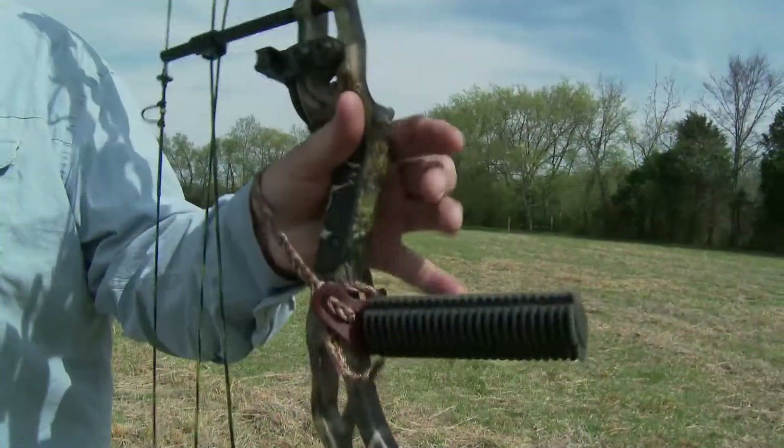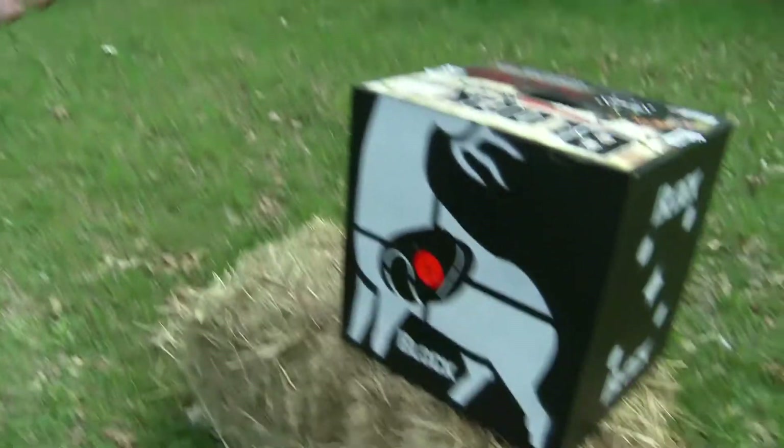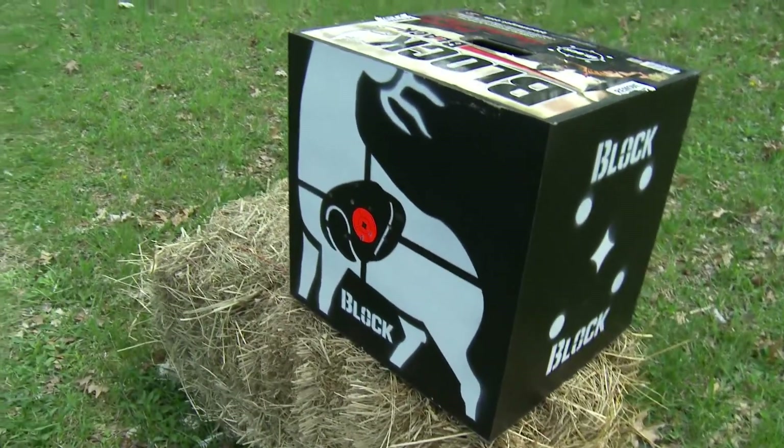You've got to trust your bow. You do the same fundamentals: you have the anchor point, you draw back with your hand behind the trigger, you hold the bow loosely. It's the same fundamentals — you just have to trust your bow is going to do the job.